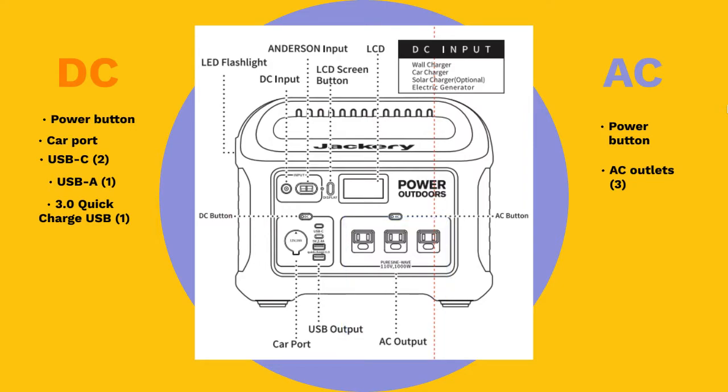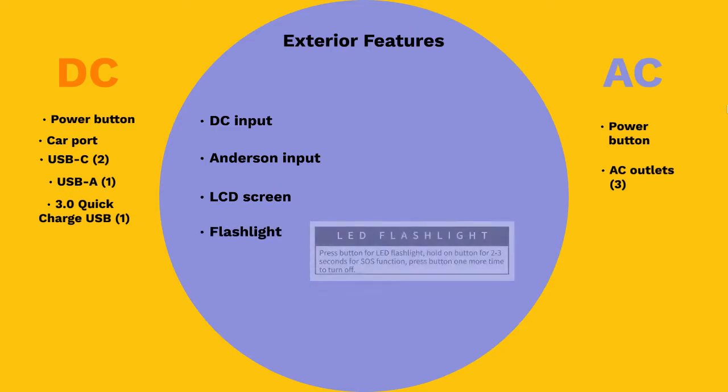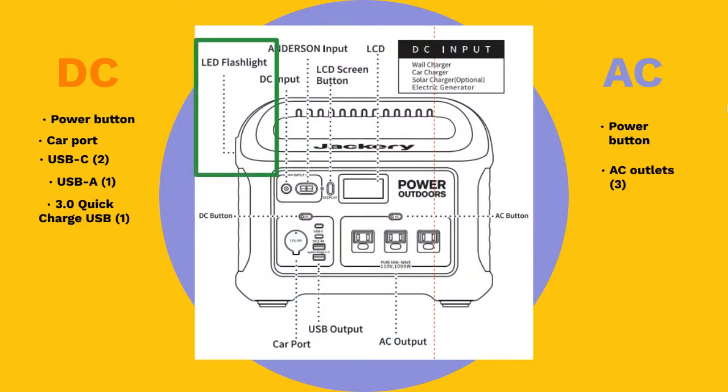The only accessory found on the product's face is the flashlight. The Explorer 1000 is an excellent choice for camping or exploring outdoor life, and this utility is made perfect with the inclusion of the flashlight, which can be easily activated or switched off by means of the button located right next to it.